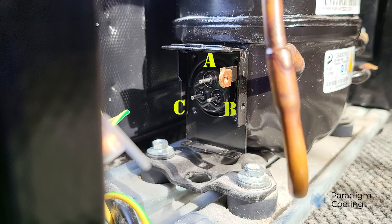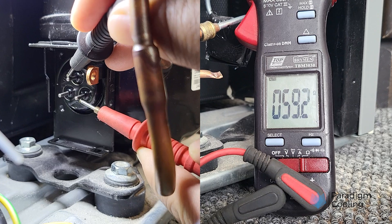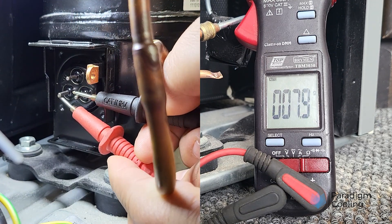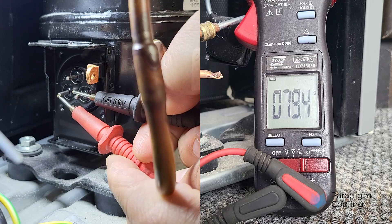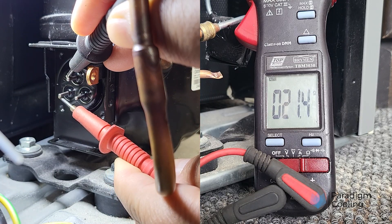Measure resistance between all three pairs. A to B reads 59.2 ohms. B to C reads 79.5 ohms. A to C reads 21.4 ohms.